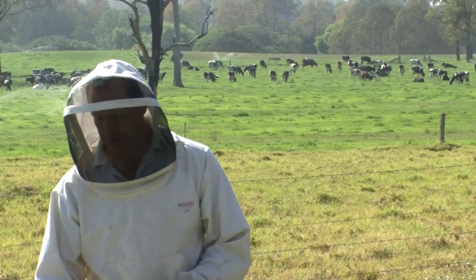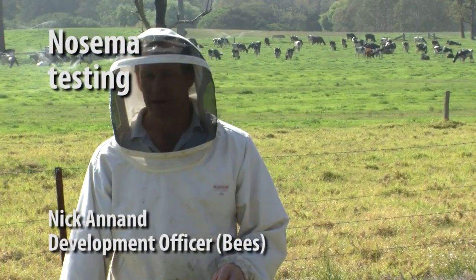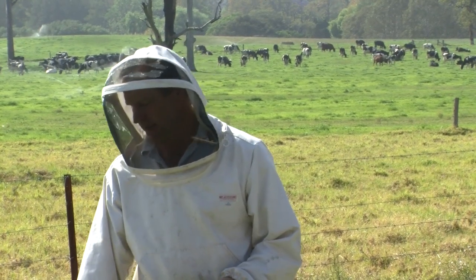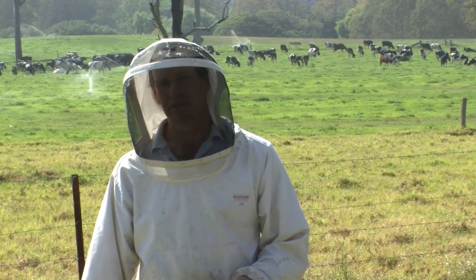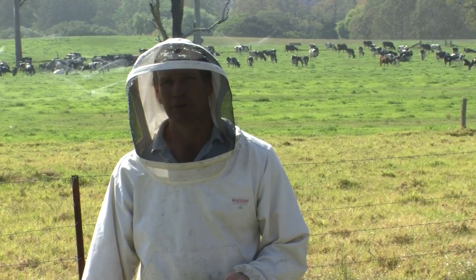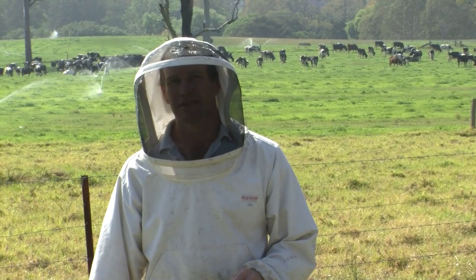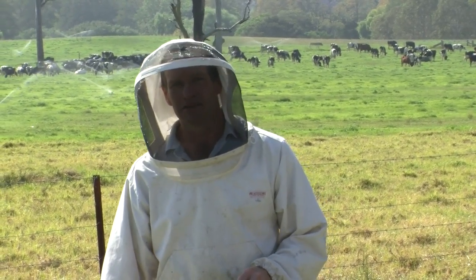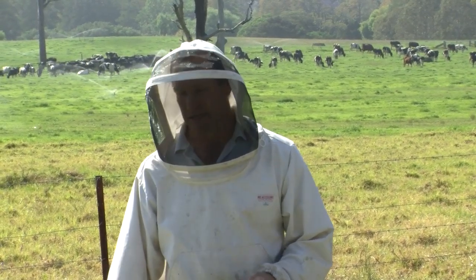Here we're going to show how to collect adult bee samples for submission to the lab. The main disease we're looking for in this situation is Nosema — a gut disease of the adult bee that's difficult to detect in the hive. You really need to take a sample and examine it to identify the disease. It's a fairly major economic disease to the beekeeping industry in that bees lose production, the disease shortens the bee's life, and as a result you get less honey in your hives.